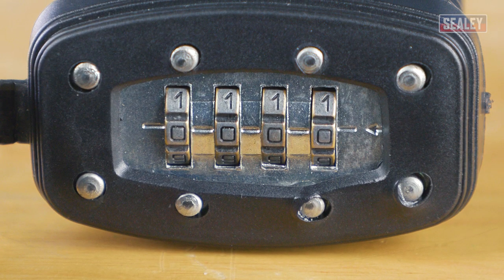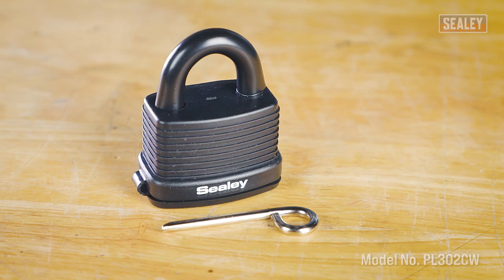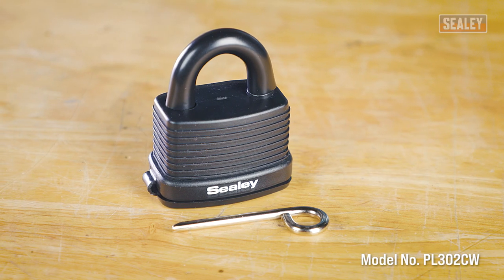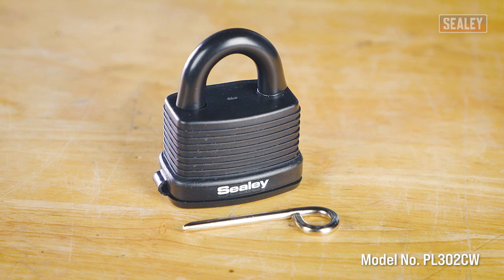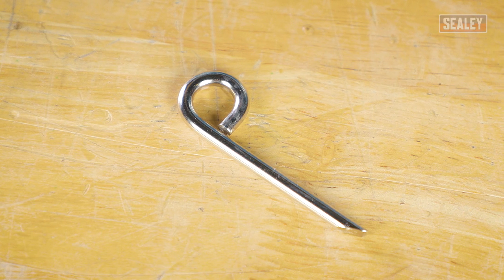Changing the combination number on a padlock can be done in a few quick and easy steps. In this video we'll be using the Sealy 48mm steel body weatherproof combination padlock, which includes a change pin for quick and easy combination changes.